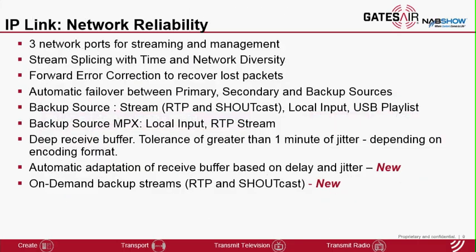Let's look at some key capabilities of the IP-Link platform starting with network reliability. These feature sets are common for all the IP-Link products including IP-Link MPX. It starts with 3 network ports that are available for streaming and management. Stream splicing with time diversity and network diversity protects against packet losses. Forward error correction recovers lost packets, providing an added layer of reliability on top of stream splicing.